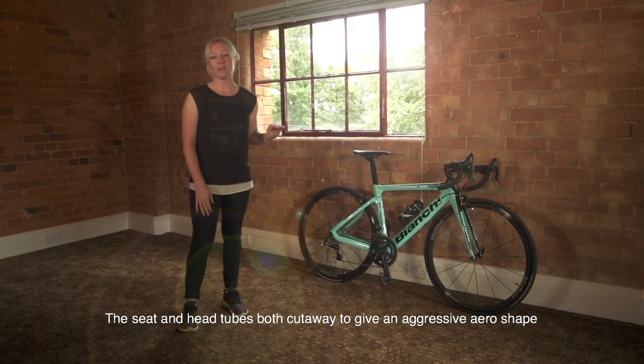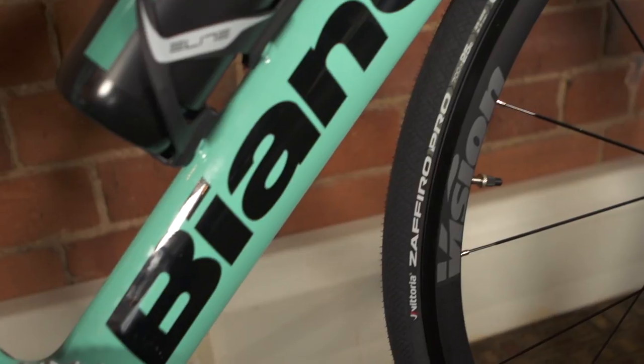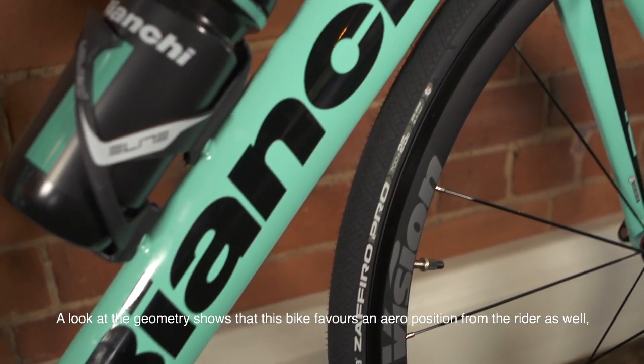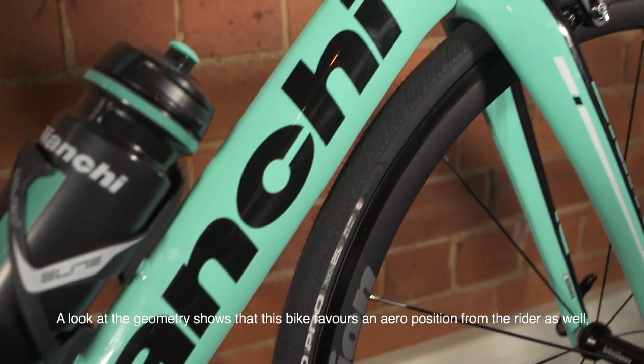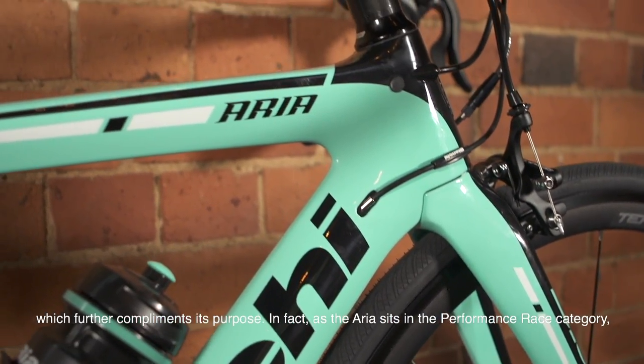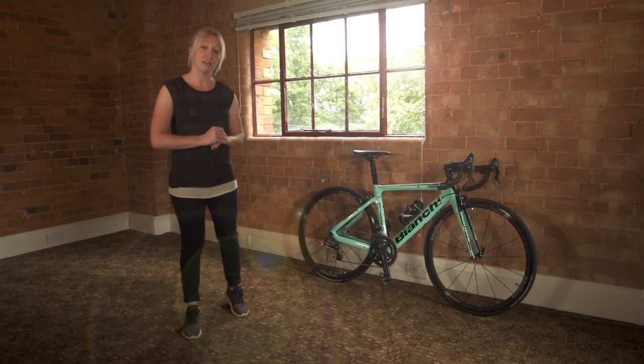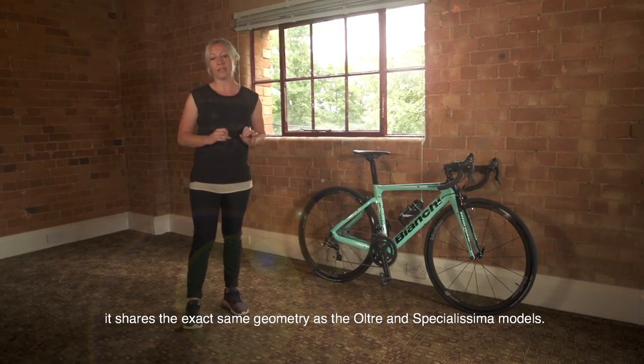The seat and head tubes both cut away to give that aggressive aero shape, and the slim seat stays and the forks also help to reduce drag. A look at the geometry shows that this bike favours an aero position from the rider as well, which further complements its purpose. As the Aria sits in the performance race category, it shares the exact same geometry as the Altre and Specialissimo models.